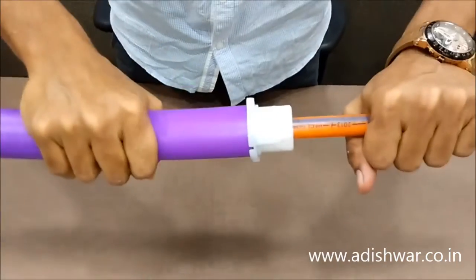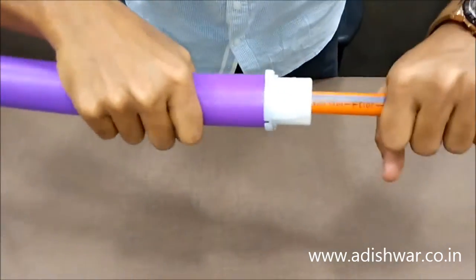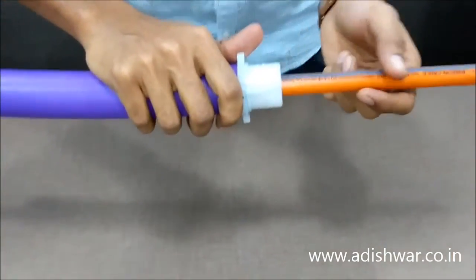Now just see — it is sealed now. It is air leak proof and water leak proof. I am trying to pull the cable but it's tight, it's not getting pulled. So the sealing plug has properly held the cable. Thank you.